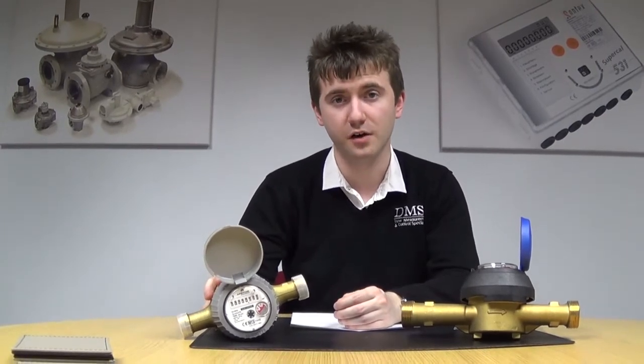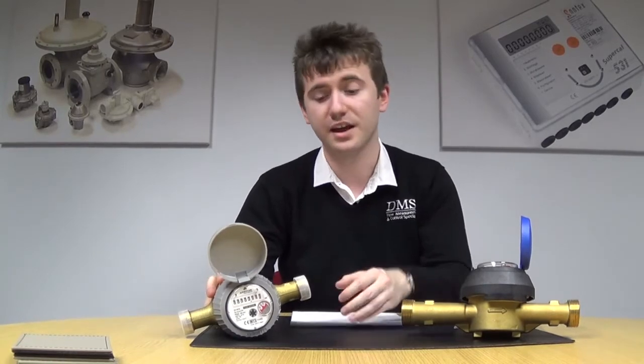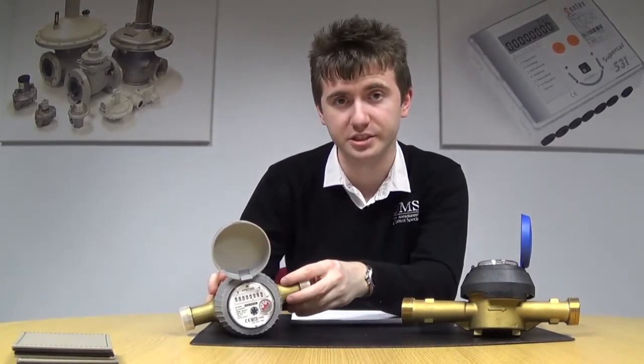Starting off, you've got the RTK Volumetric cold water meter. This is available in sizes from 15mm right up to 25mm, available as a cold water meter rated for up to 50 degrees C.